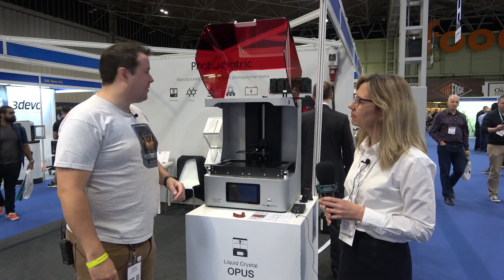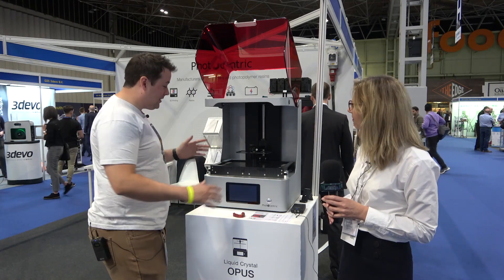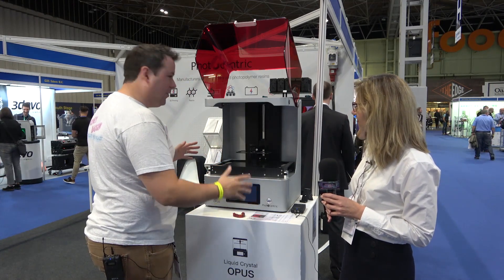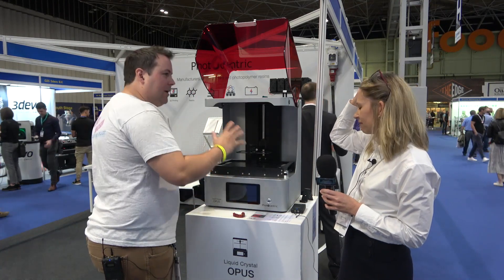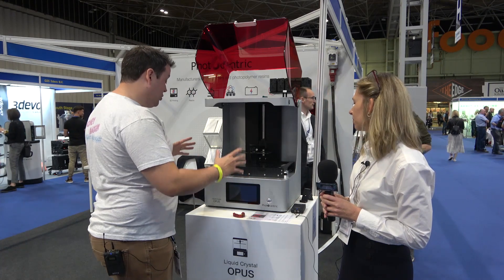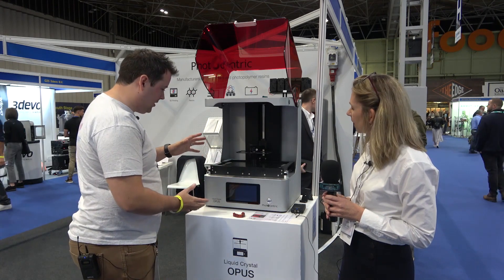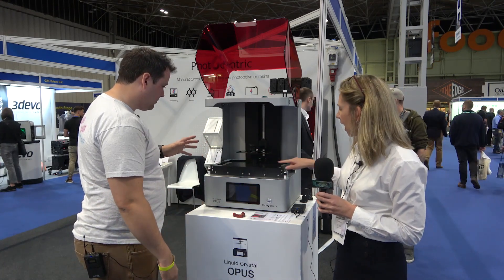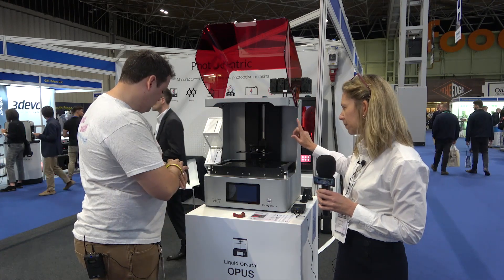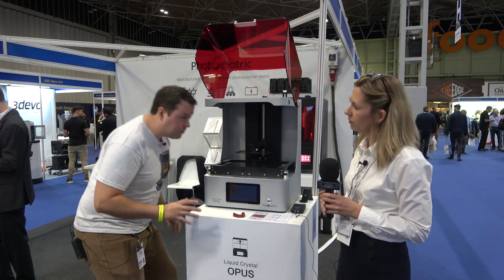Welcome back to Honey Badger 3D Print and Paint. We're taking a look at the Photocentric Opus. This thing is massive — it's one of the largest prosumer-level 3D printers you can buy today. The screen is huge, it's a 14-inch screen. The build volume is 310 by 174 by 220 millimeters, which is giant.